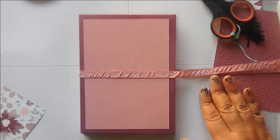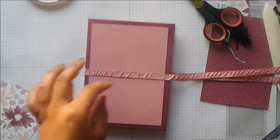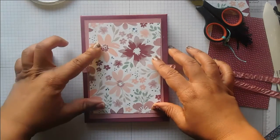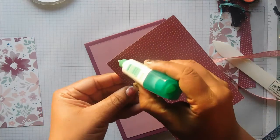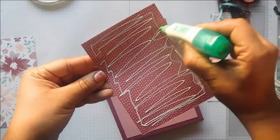The ribbon is attached. The designer series paper is going to sit on top of that, so I'll do the back first using wet glue — it'll hold that ribbon in place as well because it'll seep through the ribbon a little bit.